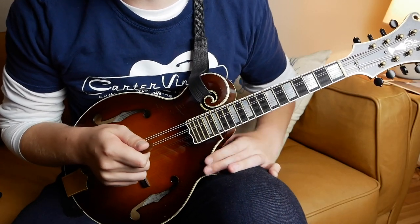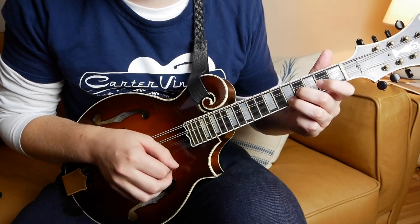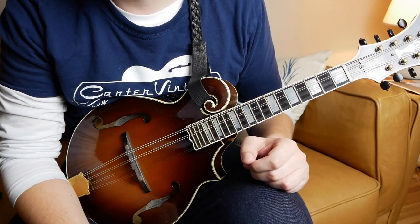I wanted to start us today with this great tune called Old Town. So this is a great tune in the key of E, mostly E major. It's got a couple of blue notes in there — mostly G, as the prominent blue note. I'm just going to play through it really slow, and then we'll start dissecting it a bit.